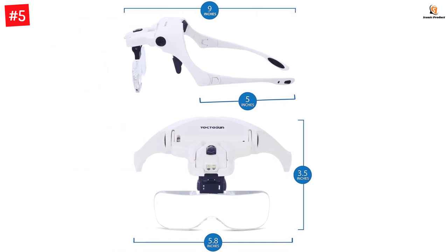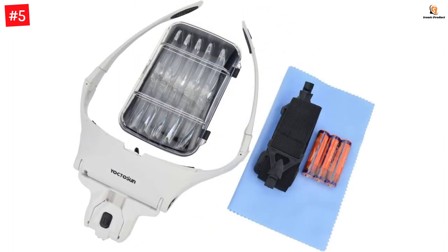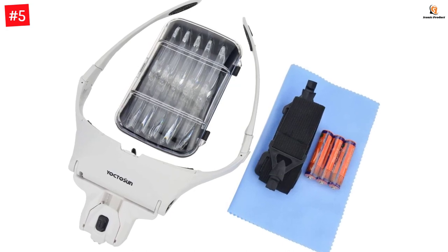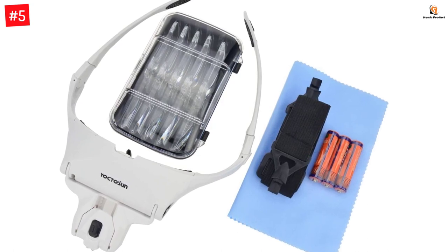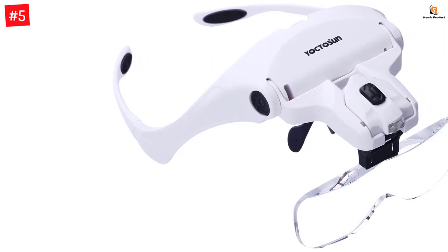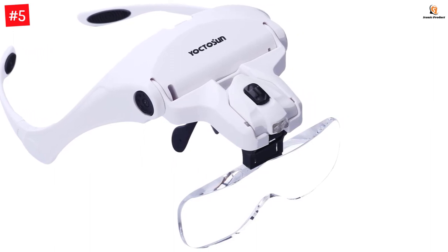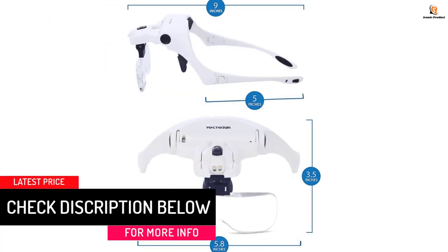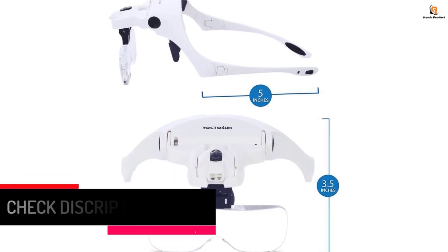It can be an ideal option if you are a watch worker, dentist, or an electrician. The lenses are also pretty high quality, allowing crystal clear vision. You get five different lenses: 1.0x, 1.5x, 2.0x, 2.5x, and 3.5x. It is also pretty comfortable to wear, as you will get an elastic headband included in the package that you can adjust for maximum efficiency. A solid protective case is included, and you don't have to worry about damage as it is backed by a lifetime warranty.